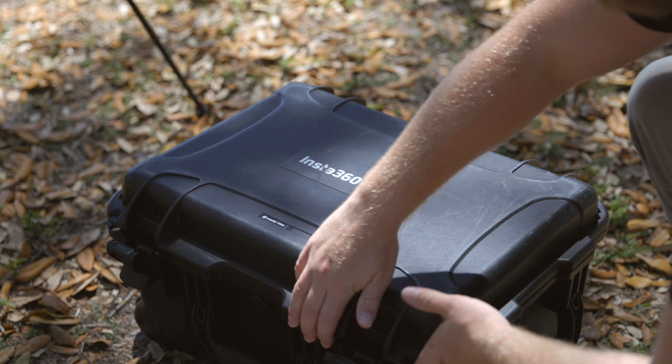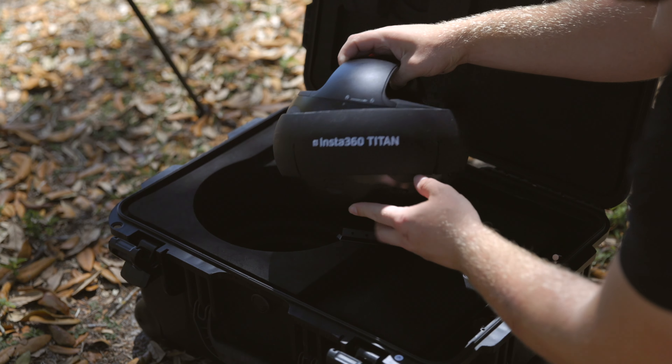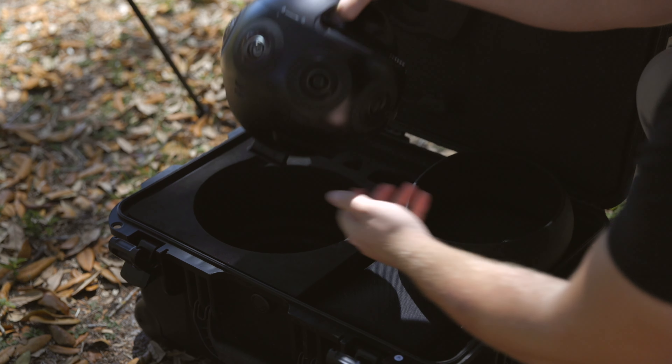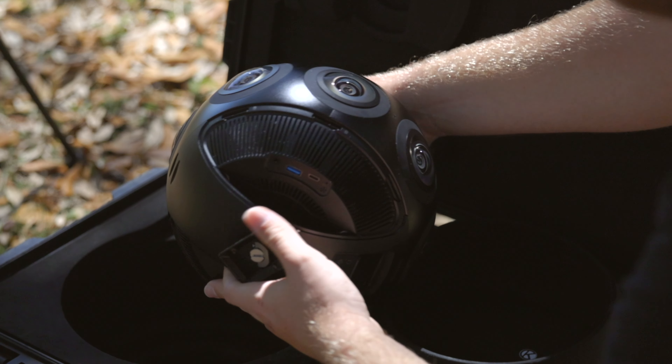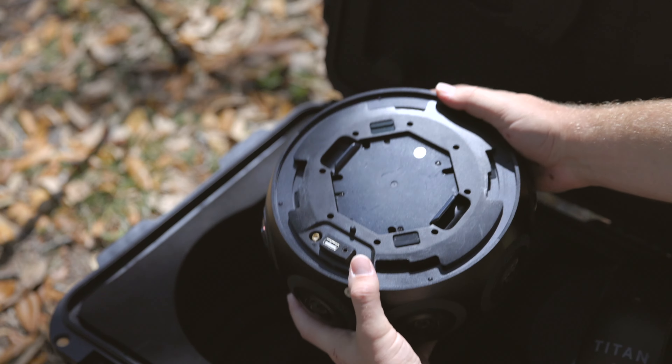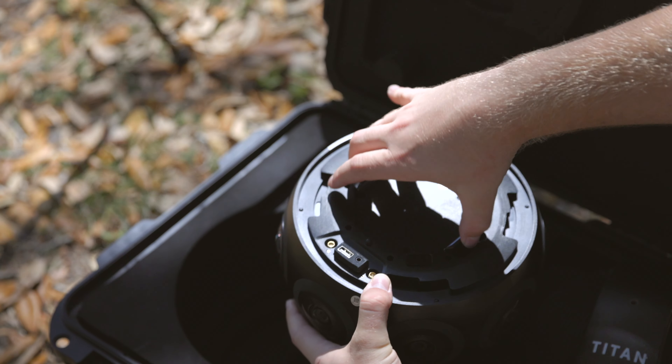The camera comes with a nice rubber ring that slips on the top real easy and protects the eight 200-degree lenses from getting damaged. I was also impressed with the build quality — it's made from aluminum alloy instead of plastic. It uses a rechargeable lithium polymer battery with a runtime of up to about 70 minutes, and I was actually quite impressed with that.